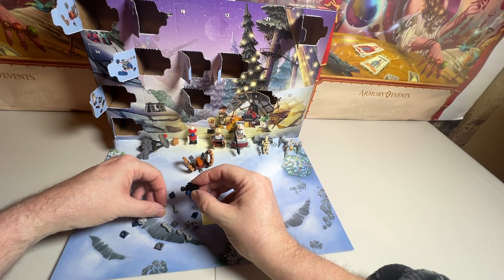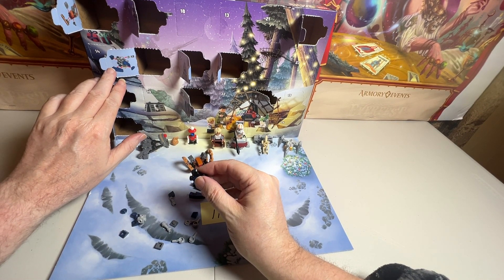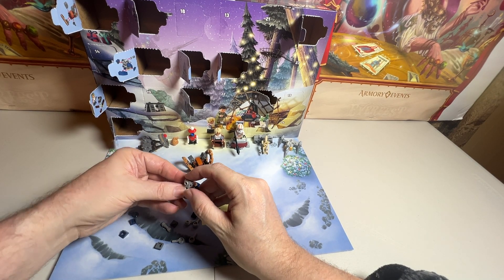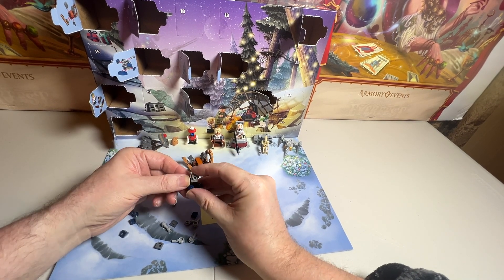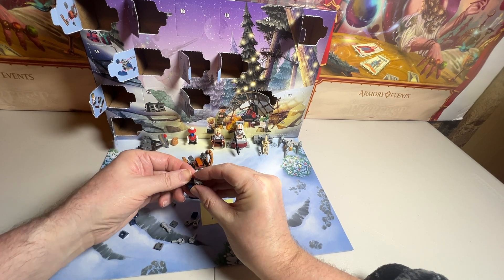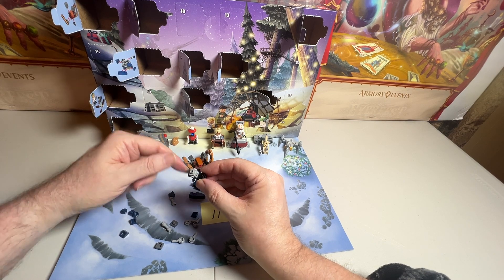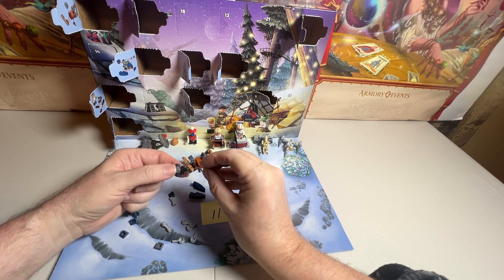It looks like maybe this goes towards the back. That might be right. We've got gray in the front, so that would be this piece. That piece can't go there — that would have to go there. But that doesn't go there, so we'll take this off. We'll try putting that there, because that is going to have this over the top of it. And then this piece here, like this.